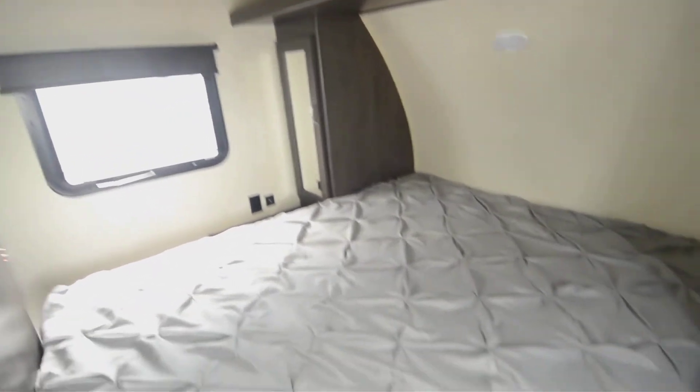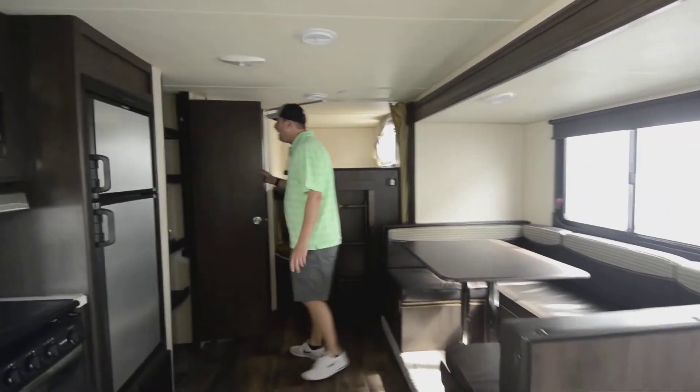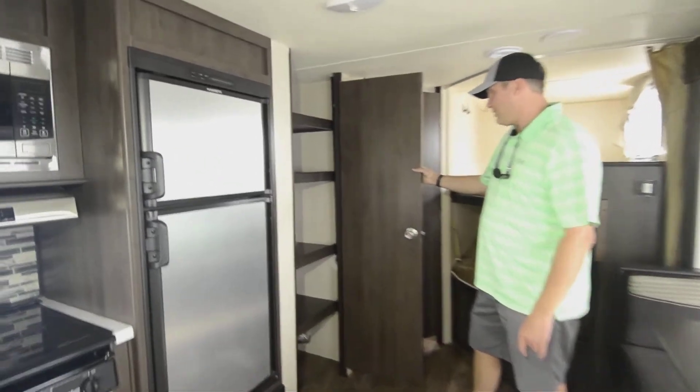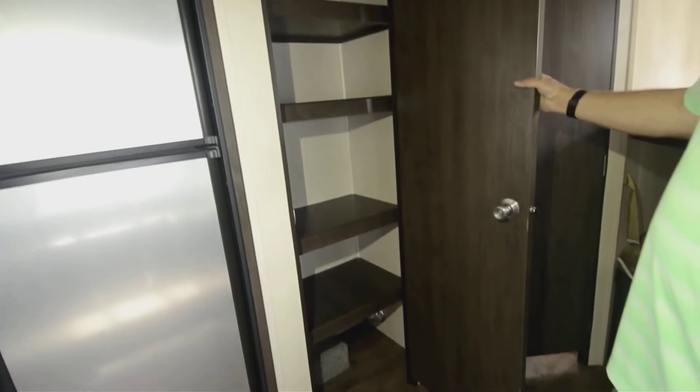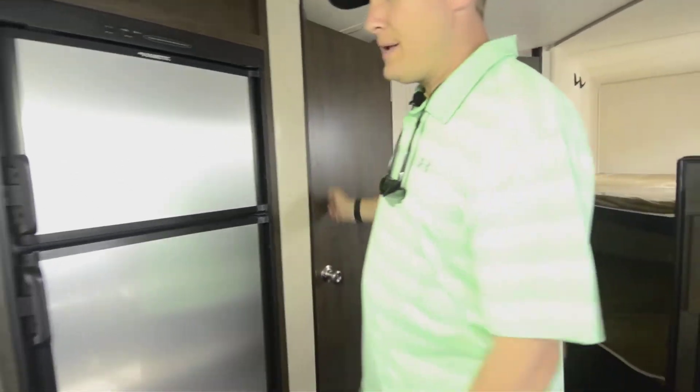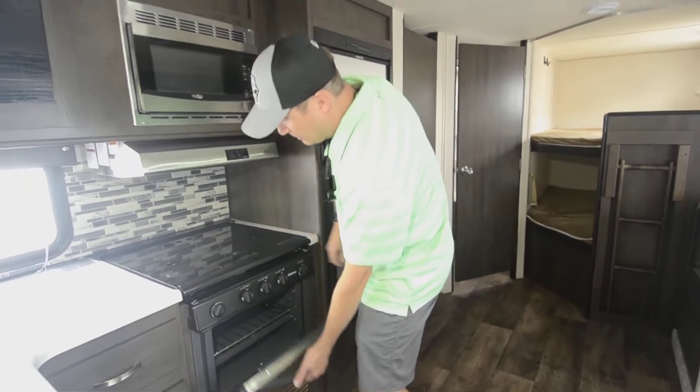You kind of got the best of both worlds with this trailer, and you're under 30 feet long — you've got a 26-foot house on this thing. Gas-electric refrigerator and this pantry — check out this pantry for a 26-foot trailer, it's great. This pretty much has all the attributes: oversized three-burner sealed-off stove, gas cooktop, and oven down below.